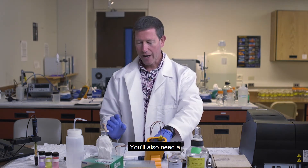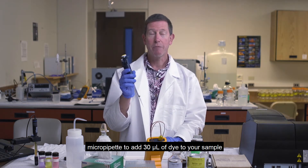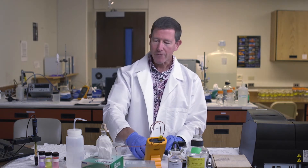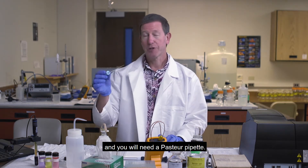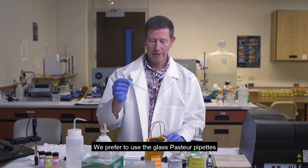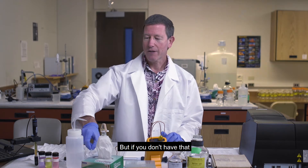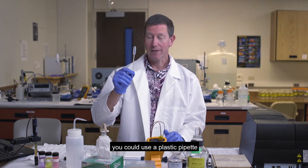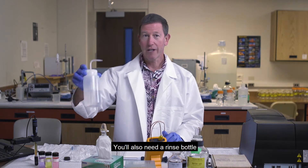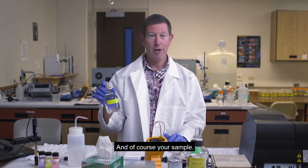You'll also need a micro pipette to add 30 microliters of dye to your sample, and you will need a Pasteur pipette. We prefer to use the glass Pasteur pipettes to add the sample to the cuvette, but if you don't have that you could use a plastic pipette — the glass one is preferred. You'll also need a rinse bottle to rinse everything out and, of course, your sample.